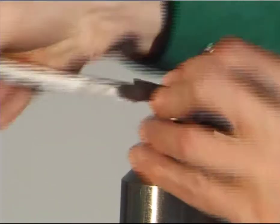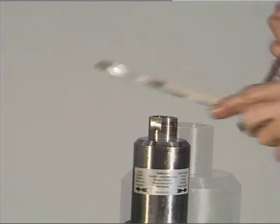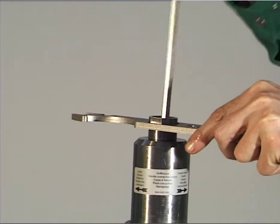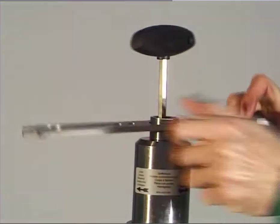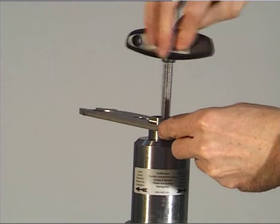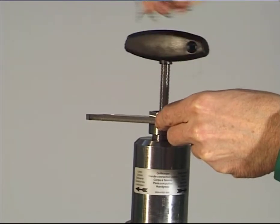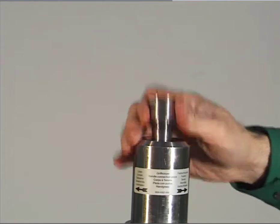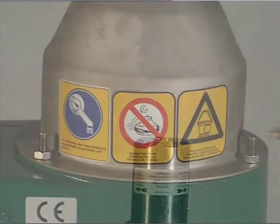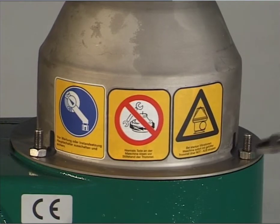Unscrew the plug, right hand thread. Loosen the handle connection piece by turning the hook wrench clockwise and holding the socket wrench. Remove the handle connection piece. Unscrew the two hexagon nuts and the hex head screw and lift off the hood.